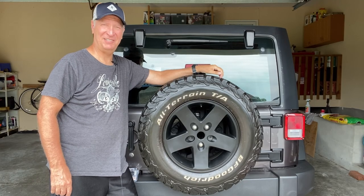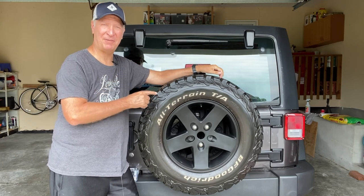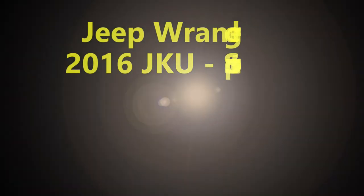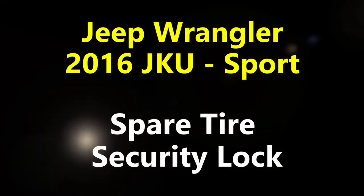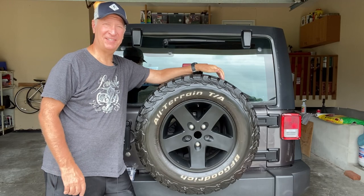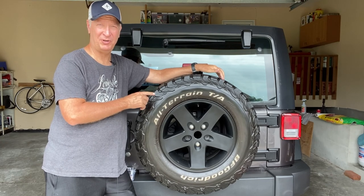Hi, I'm Scott. In this video, I'm going to show you how to keep people from stealing the spare tire off the back of your Jeep. I'm going to demonstrate this on a 2016 Jeep Wrangler Unlimited, sport edition.